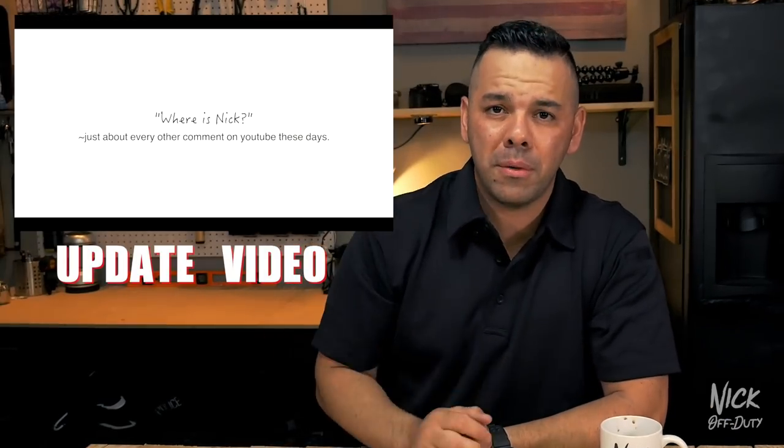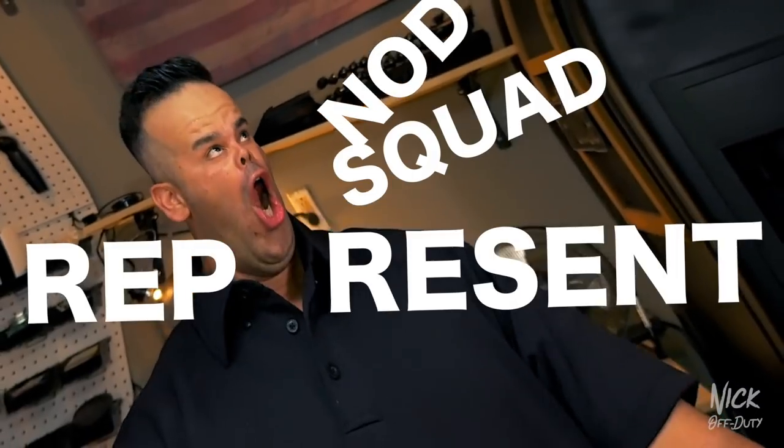Quick explanation — I kind of touched on this in the update video I posted about a month ago. I'll put the link down in the description if you guys haven't seen it. I'm in a new house, and in the new house I created the Non-Squad Headquarters. Non-Squad represent! You guys are going to see a lot more of this set. If you're interested in a studio slash headquarters tour, let me know in the comment section below.